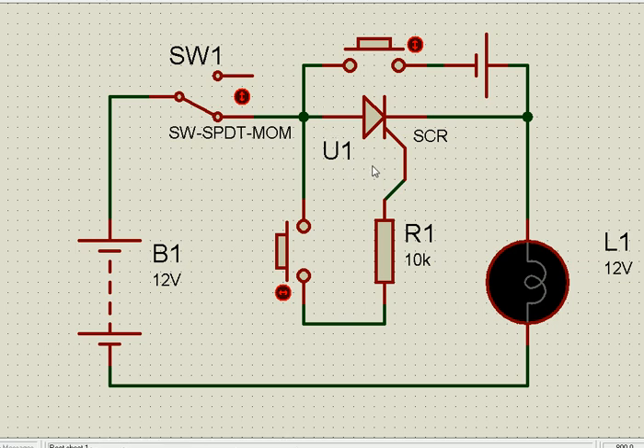Coming to the SCR, this is the gate. The current has to flow from gate to cathode for this to allow current flow in this direction. Once the gate is triggered, current will flow from positive, through this path, this way — there is no other path. This path is opened by the switch, and it flows only when the gate current flows.